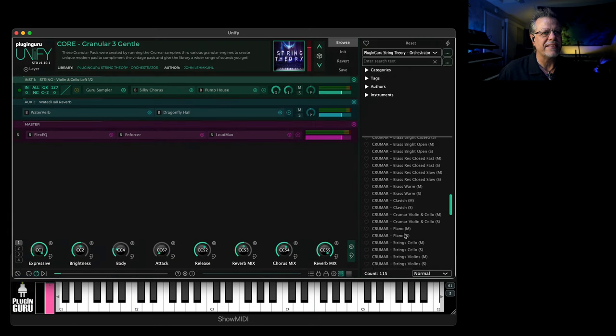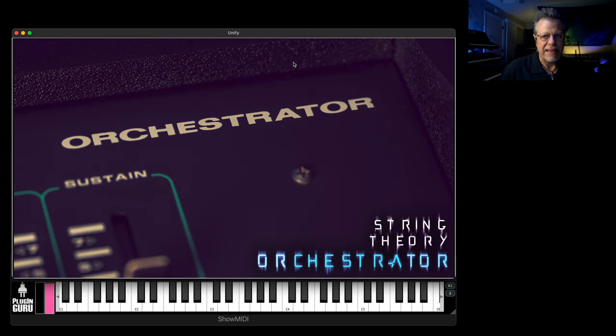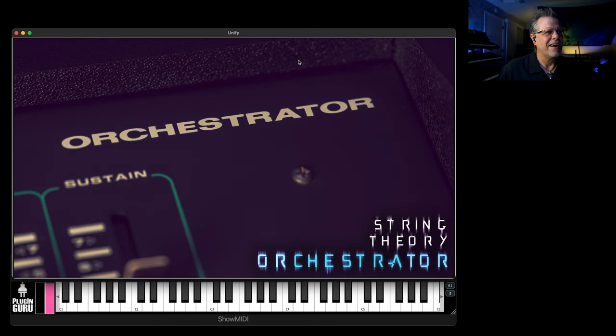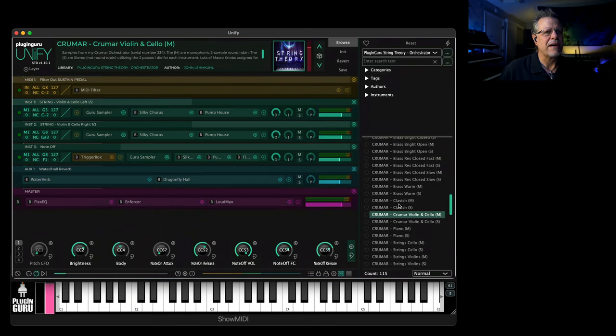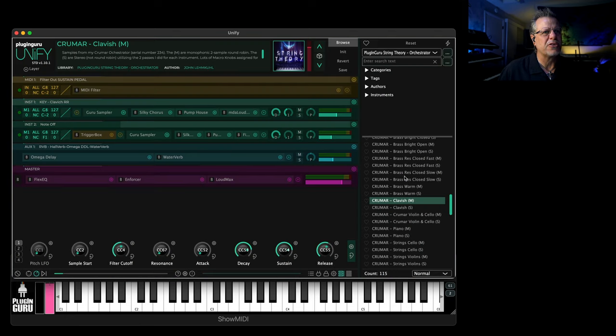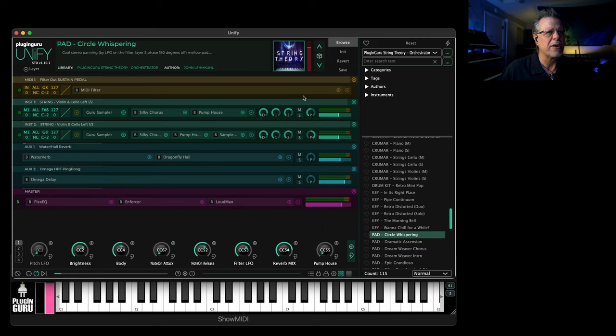If you get to the Krumar itself and click an image, it's actual photos I took of my orchestrator. I went through and there are 35 photos in total that I used and took pictures of, randomly used on different images as you're going through this — it's kind of fun.